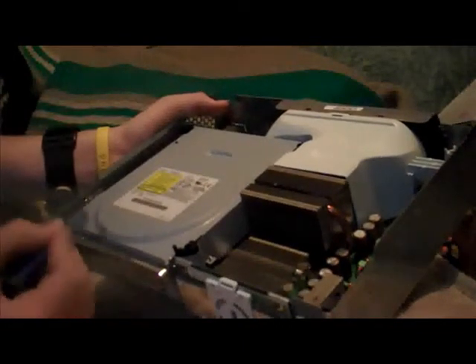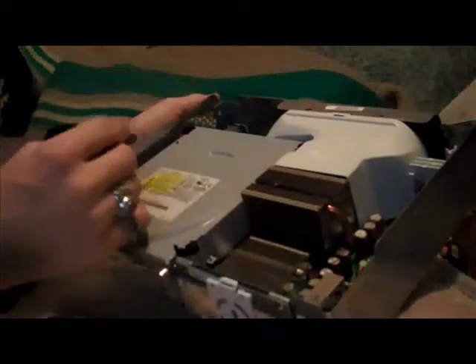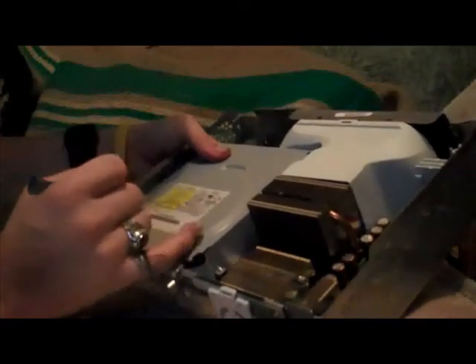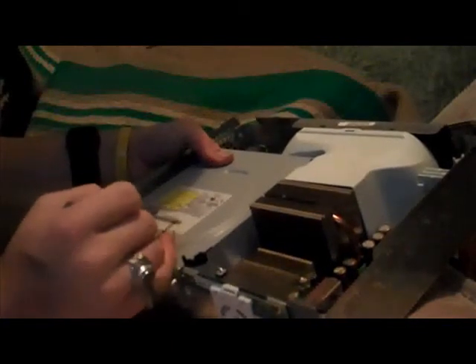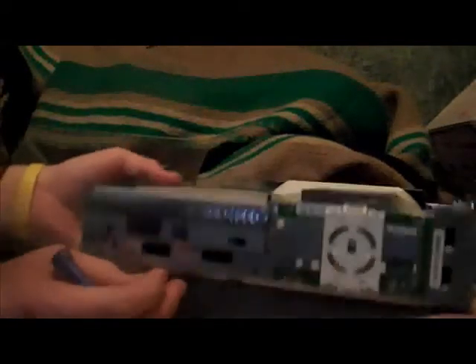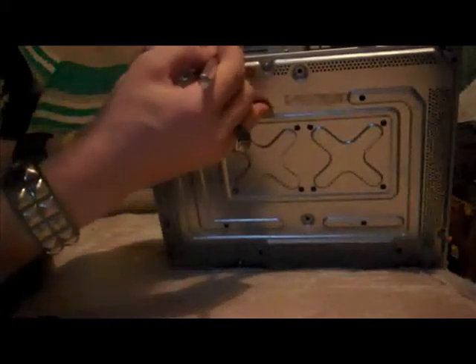This right now would be a good time to check and see what kind of drive you have, so you know how to flash it so that you can play burned games. Mine is a Hitachi, I think. I think it's a LiteOn. Yeah, it's a LiteOn. I think BenQ is the really easy one to flash. The other kinds like Hitachi and whatever else there is are the hard ones.